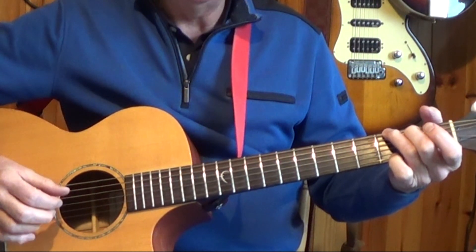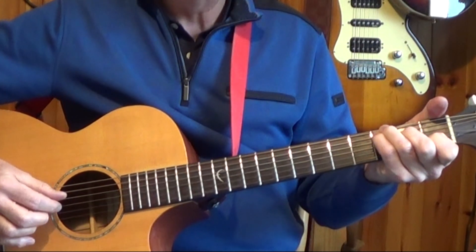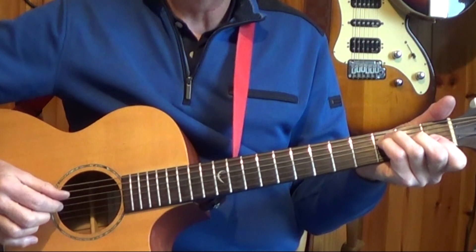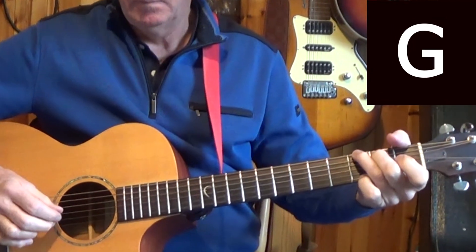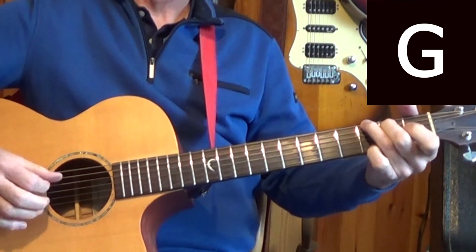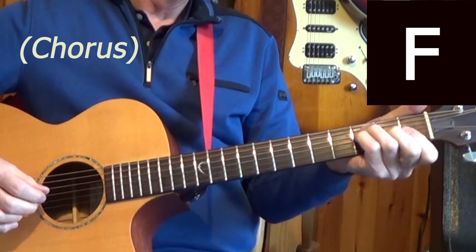So going through the full pattern: C — 1-&-2-&-3-&-4-& — and back to C, continuing through the chord sequence with the alternating bass fingerpicking pattern throughout.